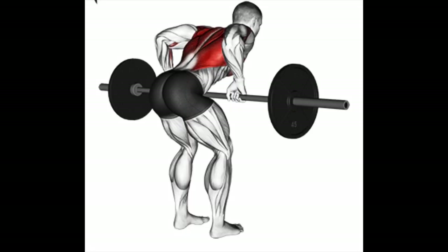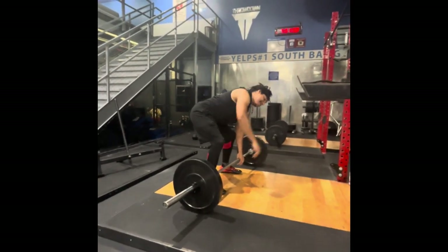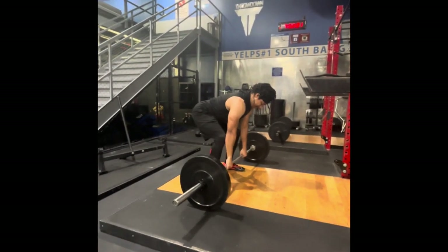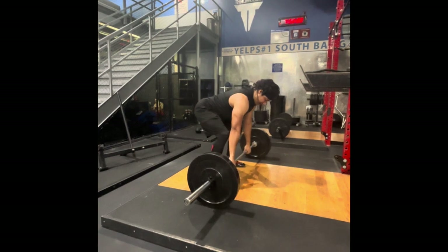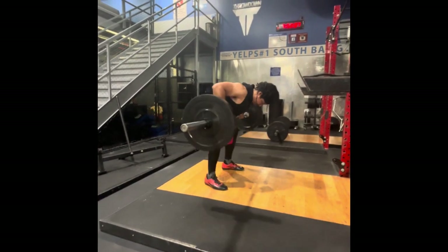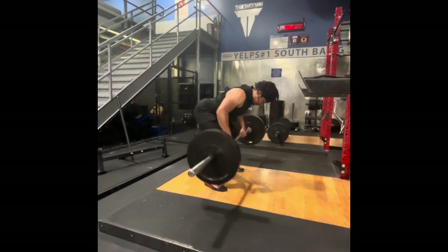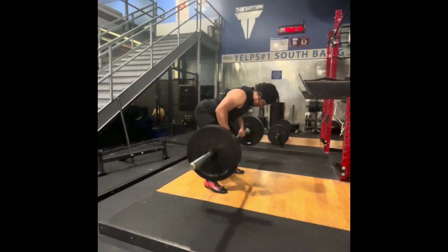Finally, for the last exercise, I did barbell rows to work the back. I never did these in my home gym, so I tried them out. I did 135 — a 45 on each side — and did five reps. It didn't really tire me, so maybe next time I'll add more weight. I'm not sure if my form is good on this one since I never did it before, so if you see anything wrong please let me know.